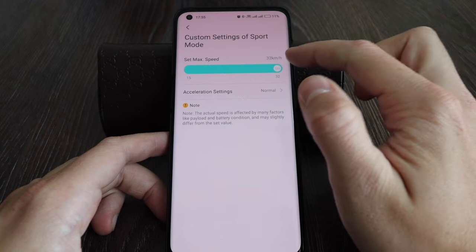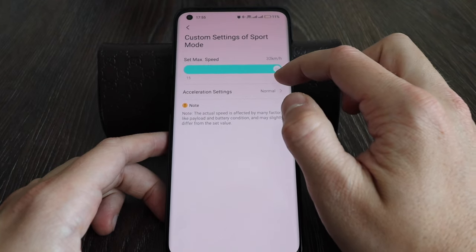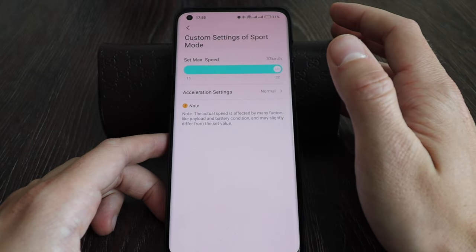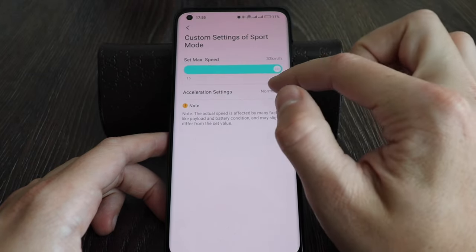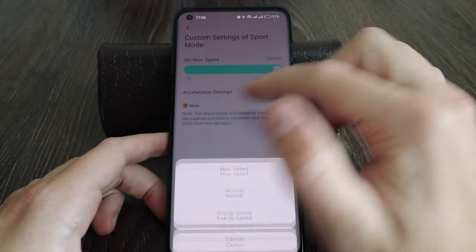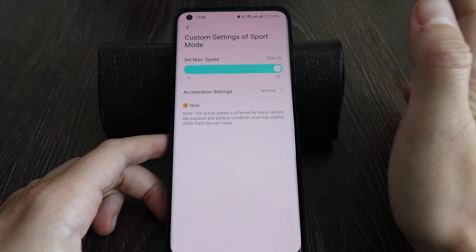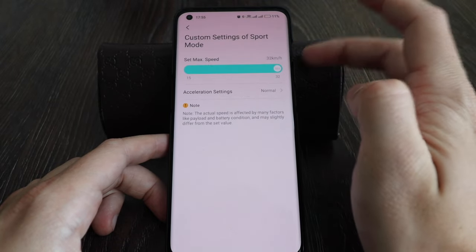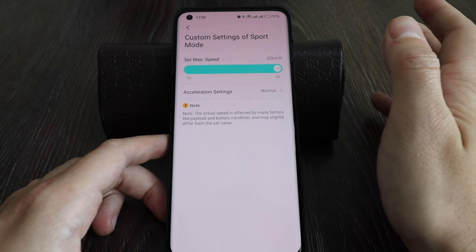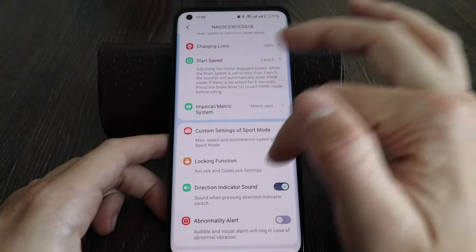There's also custom sport speed — now available at 32 km/h. Drive mode is 25 km/h and eco mode is 15 km/h. Acceleration speed I keep at normal, which is more than enough. The max speed is 32, which is optimal since you now have drive mode at 25 and speed mode at 32, whereas before speed mode was 25 and drive was 20.